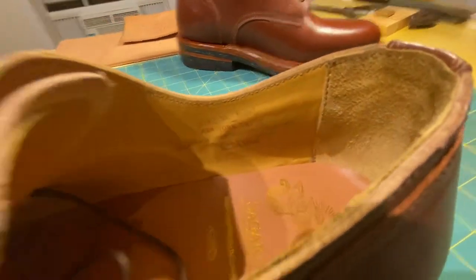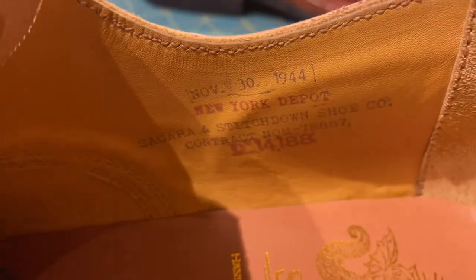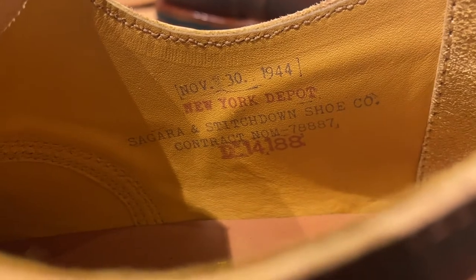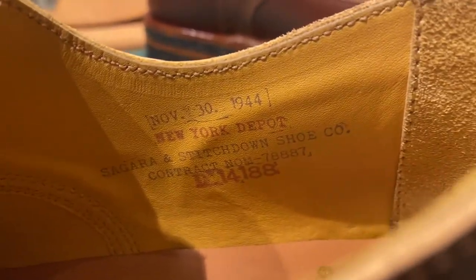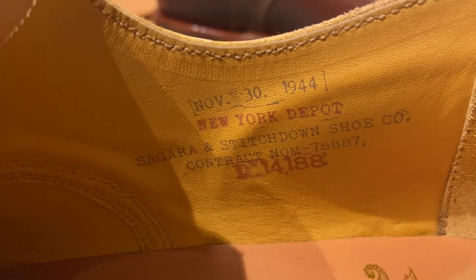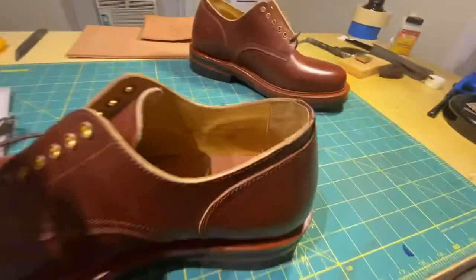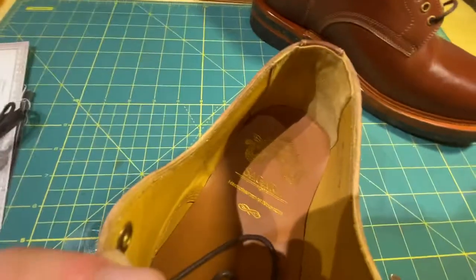A cool detail is the stamp on the inside — we'll see if we can zoom in. There we go: November 30th, 1944, Cigara and Stitchdown Shoe Company. That's pretty cool, almost like it was made during wartime. There's the insole.